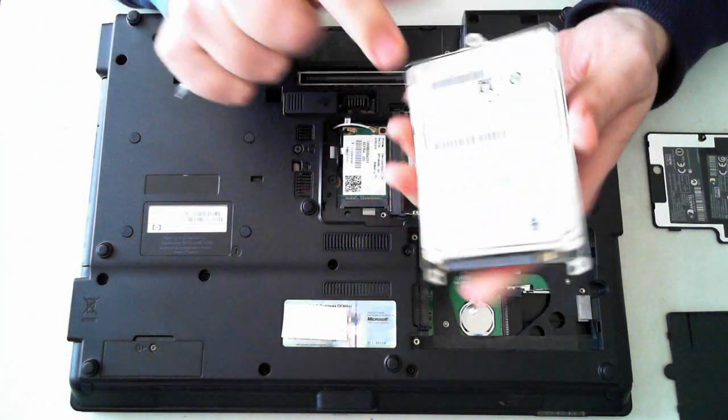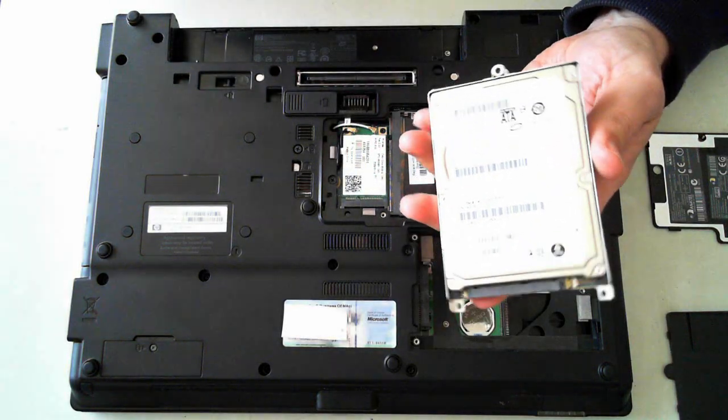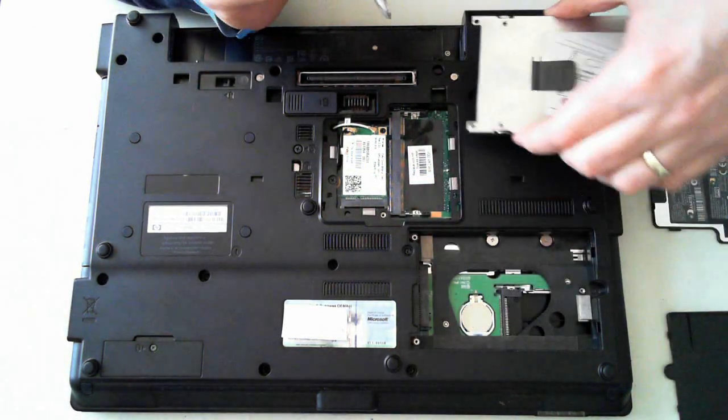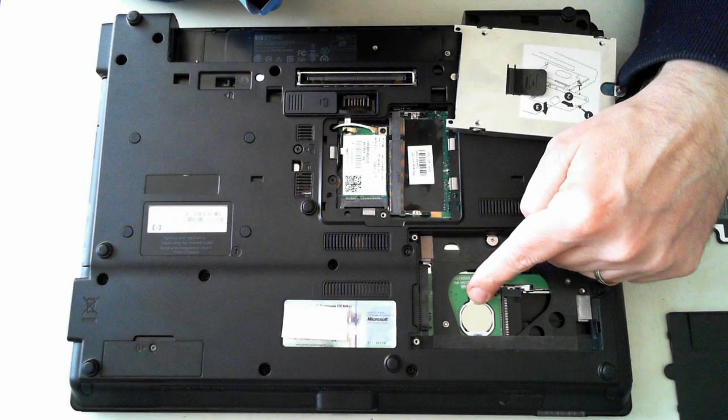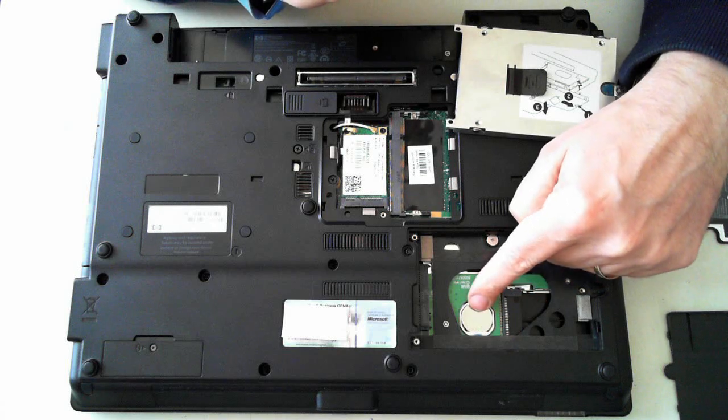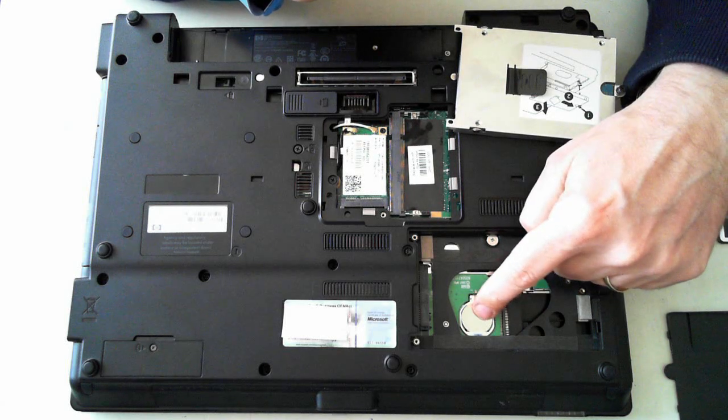It's got four screws holding in the little mounting bracket. Remove those four screws and you can pop in a new hard drive or upgrade it to an SSD or whatever you want. Also under here you'll see the BIOS battery, which is just a normal CR2032. So you can get to the BIOS battery under the hard drive just there.